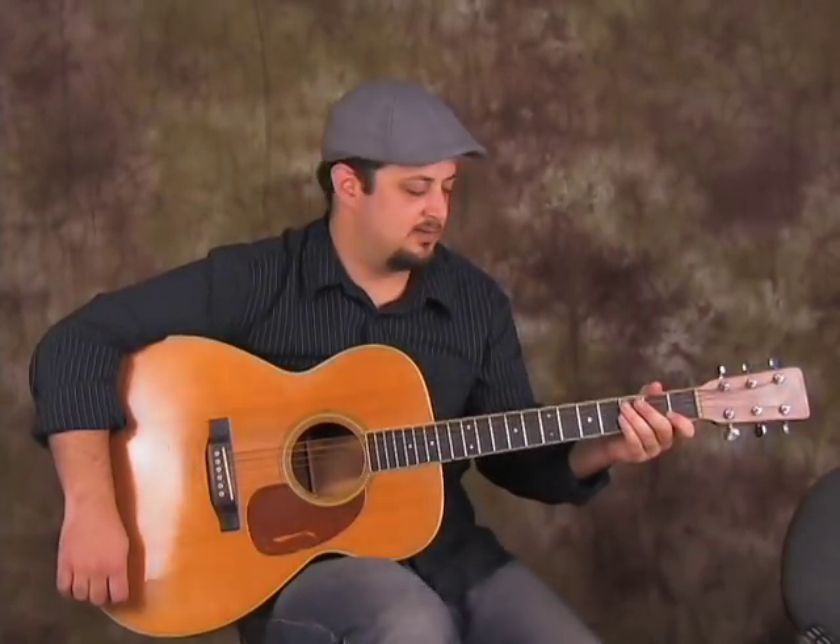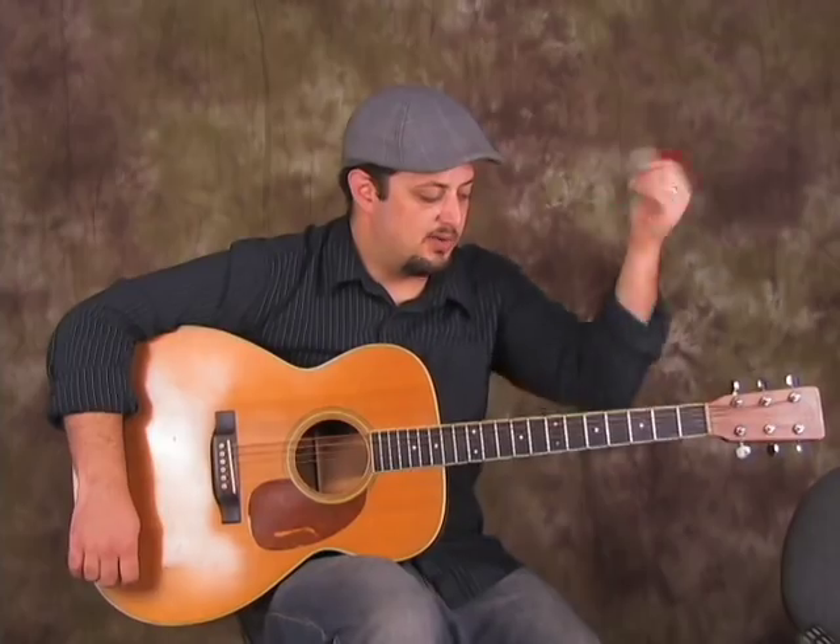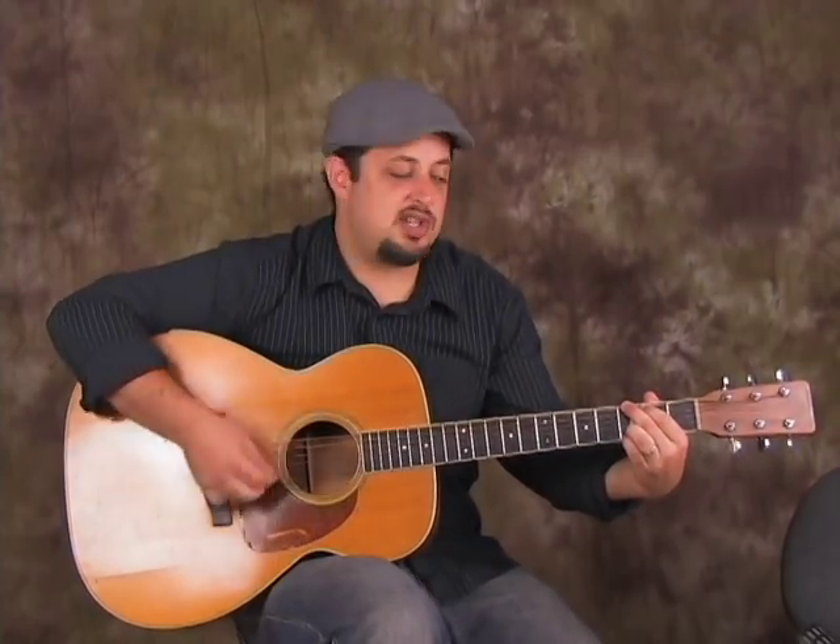There's basically one more section and then we're pretty much done, ladies and gentlemen. We're going to go G to a D chord. Pretty easy. G to D, F, to C.